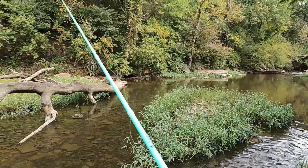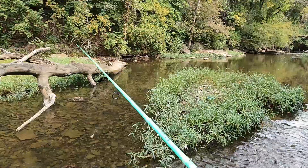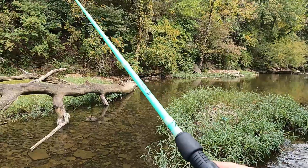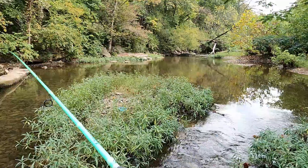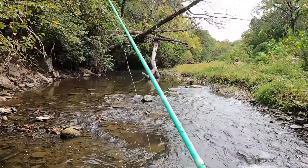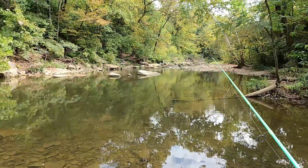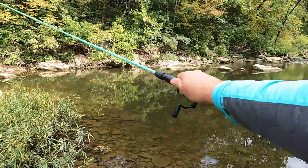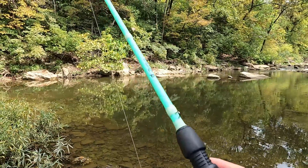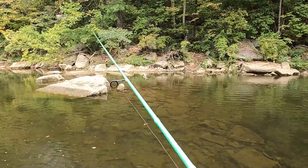Something's got it — not big though. A couple of different things came after it. Kind of bounce it off the log — just a little bitty guy there, we'll move on. Looking at these rocks, it seems like the water has gone down a lot just today or yesterday, so I'm not sure where that's going to push all the fish. They're definitely not wanting to chase much of anything, that's for sure.